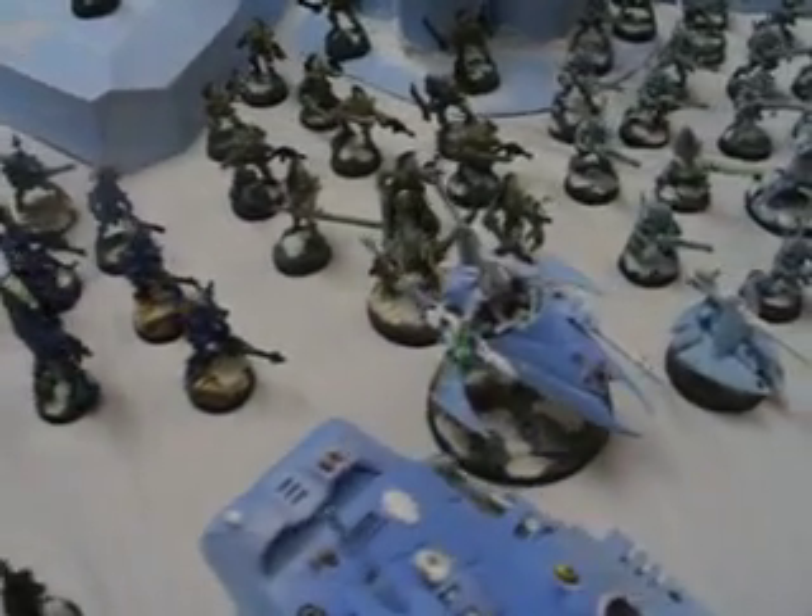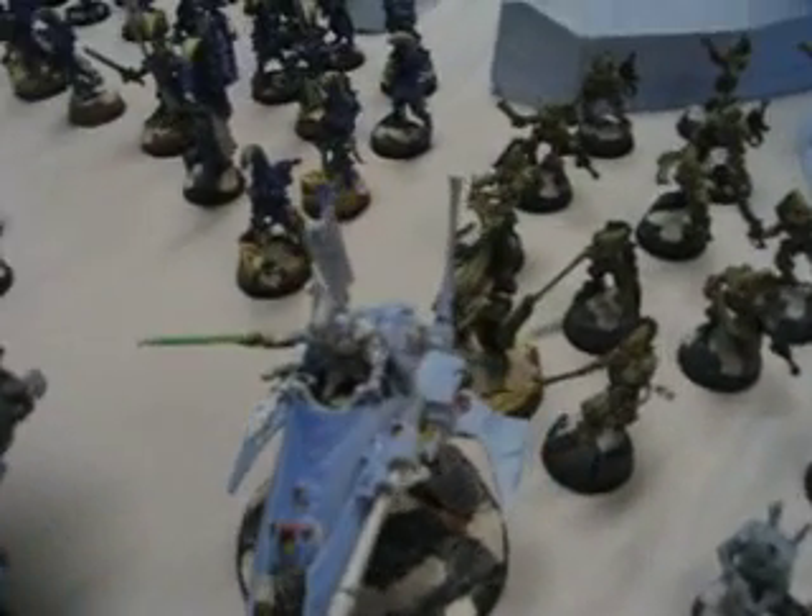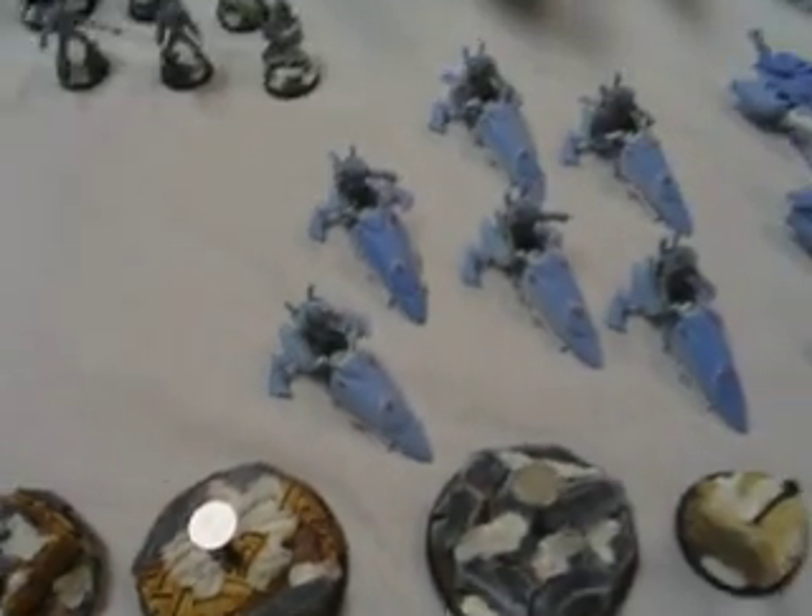Here's an Autarch and a custom jet bike. The client did that one. It looks very nice. Here's some of those custom bases. Now you'll notice some of these are up on foam blocks — it's because we're waiting for the green stuff to cure that we put on there for extra reinforcement.